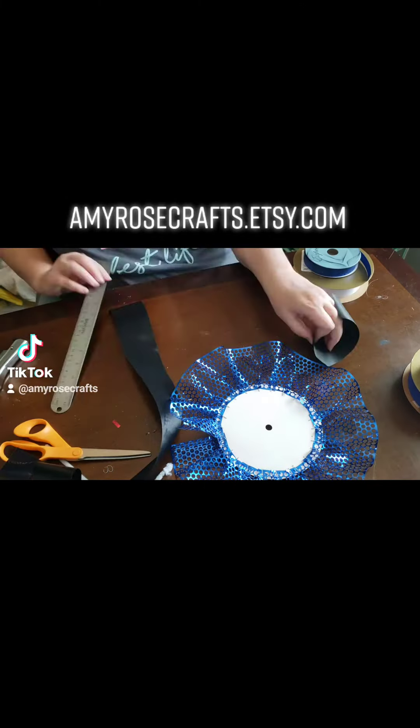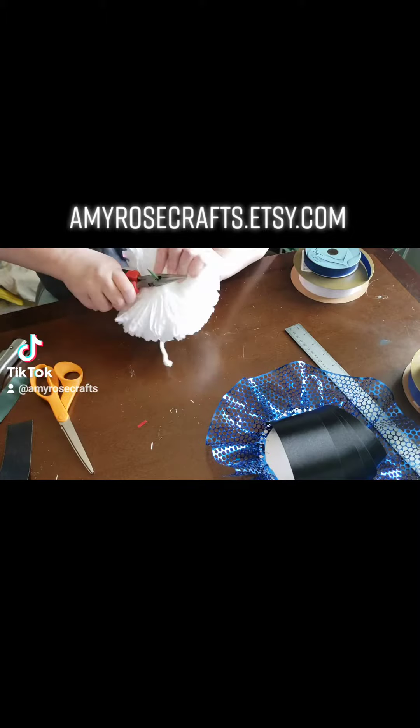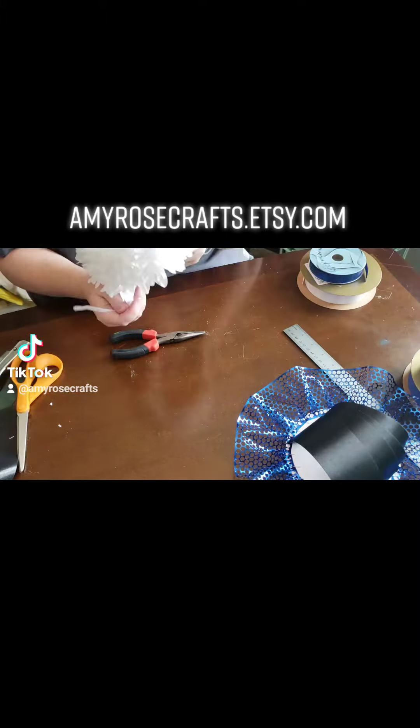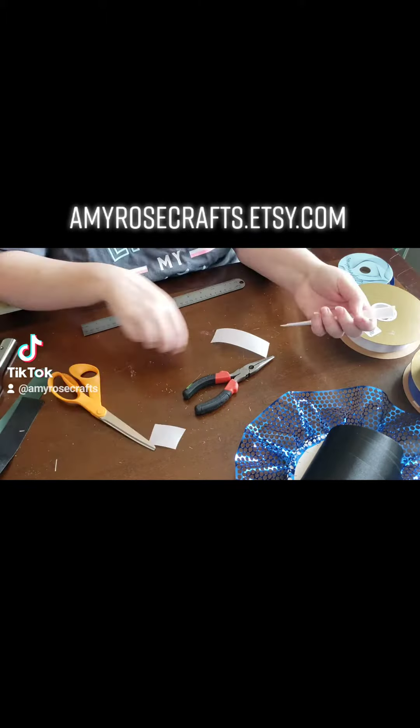Amy Rose with Amy Rose Craft Studio here. Now we're going to attach some loops to the honeycomb backer we just made. If you choose not to do this part, it's absolutely fine. Your mom head will look just as pretty. I'm a little extra.